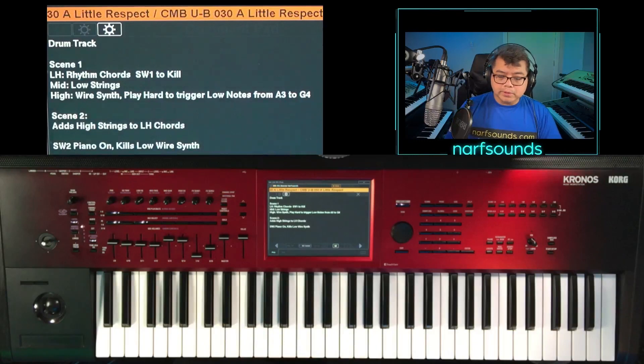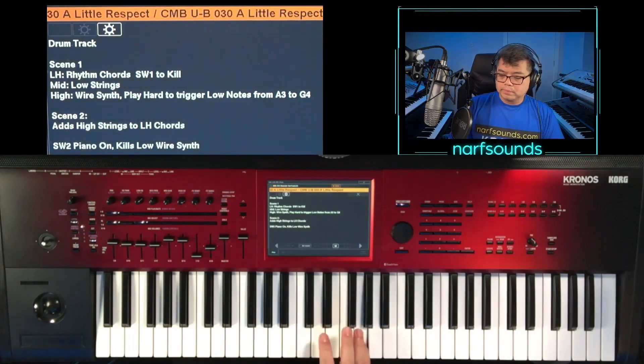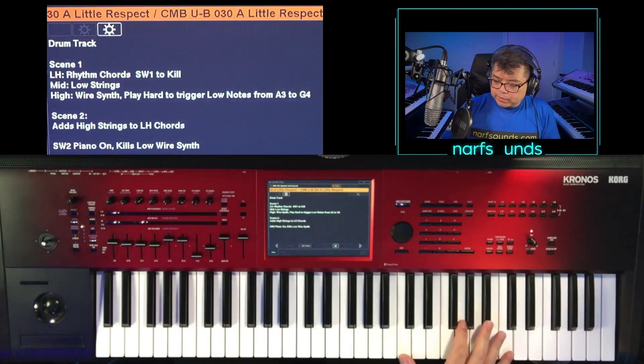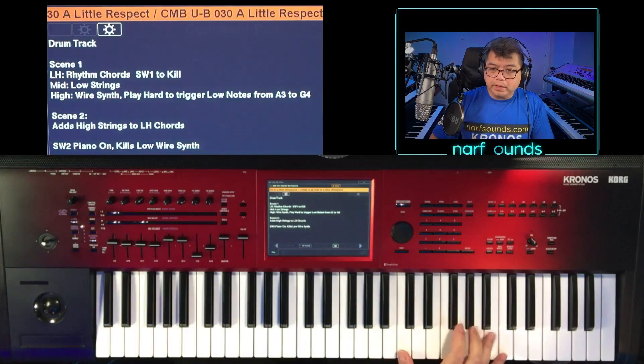On the middle part of the keyboard, we have some strings. And on the higher part of the keyboard, we have that wire synth. And from A to G, if played hard, it will play a bass note.